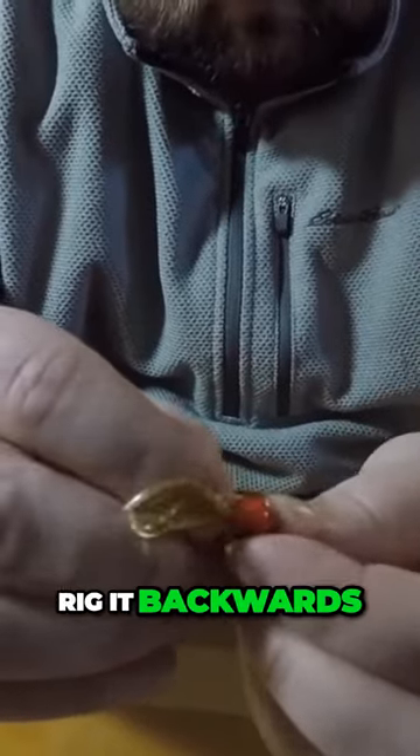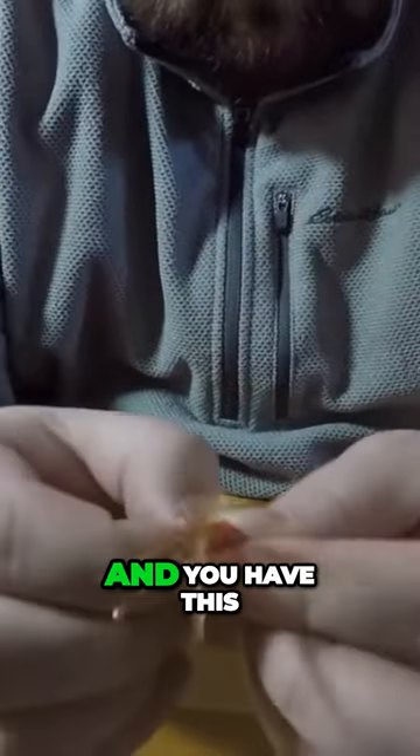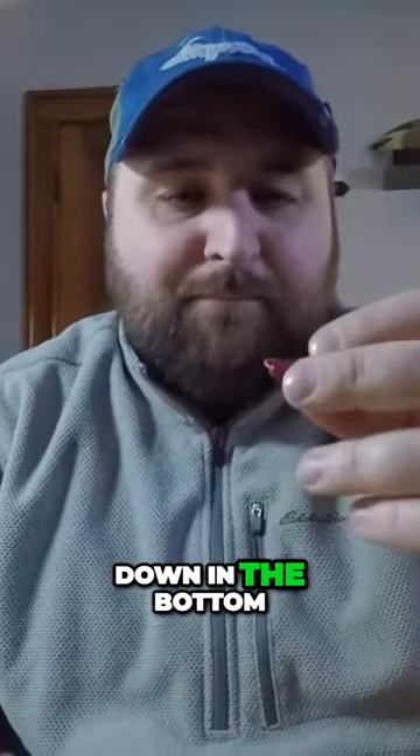But in this case, we're going to rig it backwards, and when you have this tied on the line and you have this rig backwards, you're going to be dropping it down and this bait is going to fall and kind of do a little swimming action and kind of dance around down in the bottom of the hole.